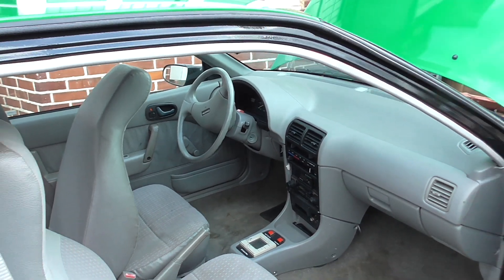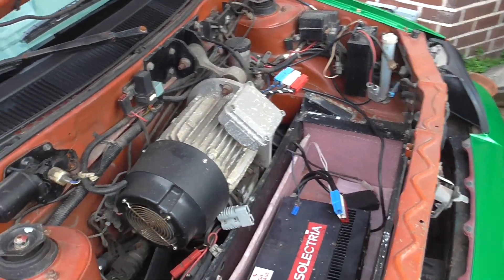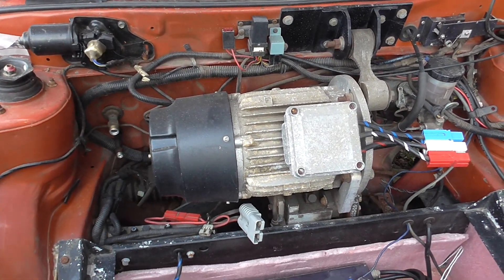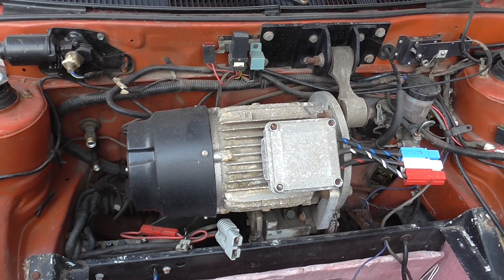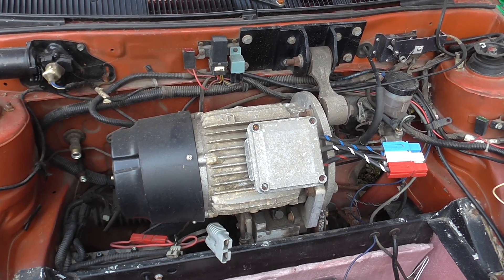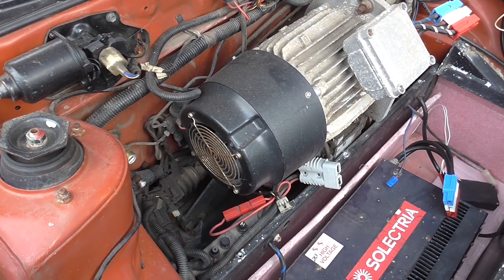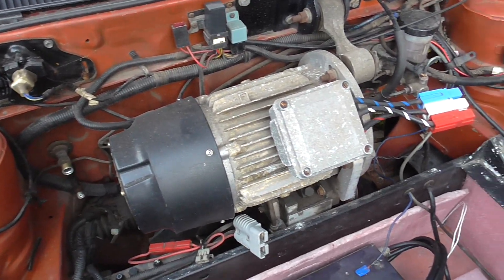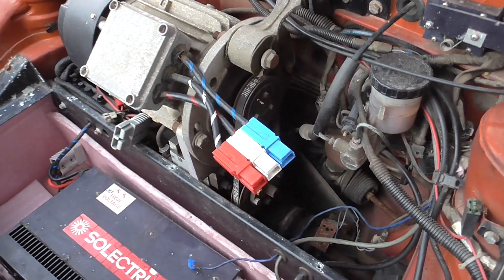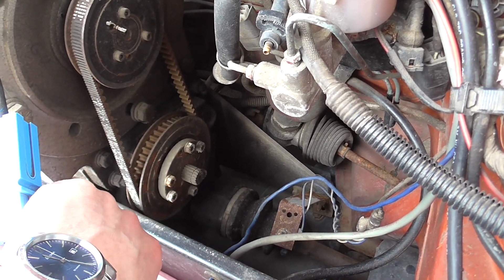Steering wheel on the wrong side. Here we have the main traction motor, which is a Selectria AC 20 rated at 12 kilowatts. There's a blower fan on the end, and they actually had their own custom gearbox.